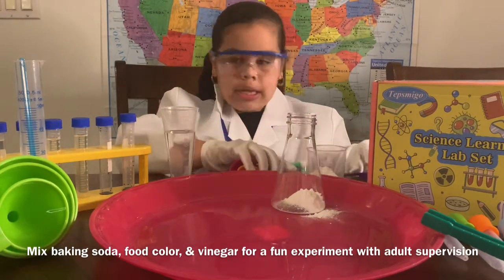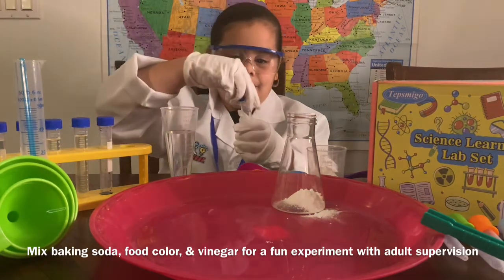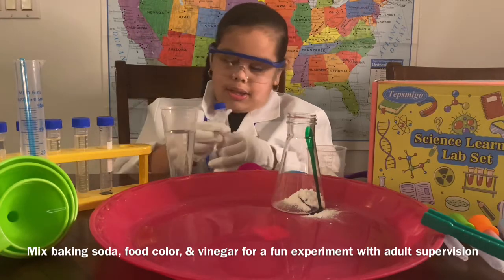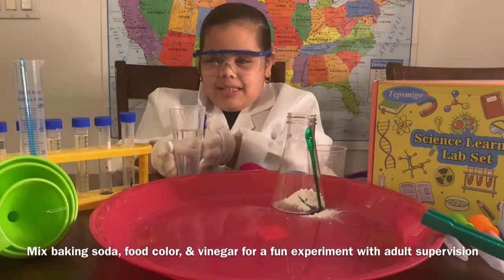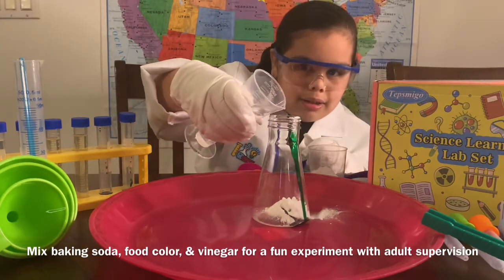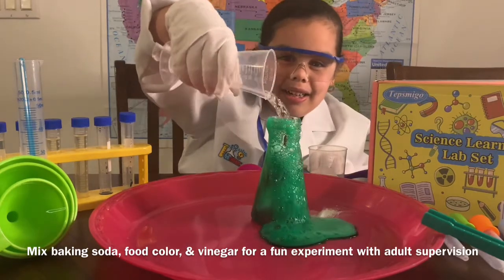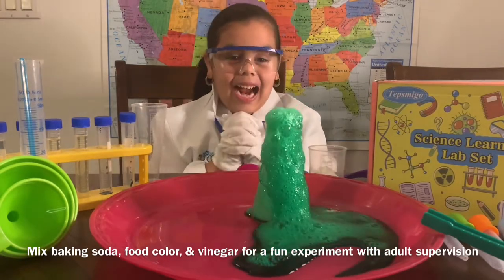Okay, so time to add some food coloring. We've got green food coloring — just add a little bit. Now it's time to put the cap on. Now it's time to put the vinegar. I'm going to put just a little bit, see what happens first. There it goes! Wow, it actually worked! Wow, so cool! I can't believe it actually worked!